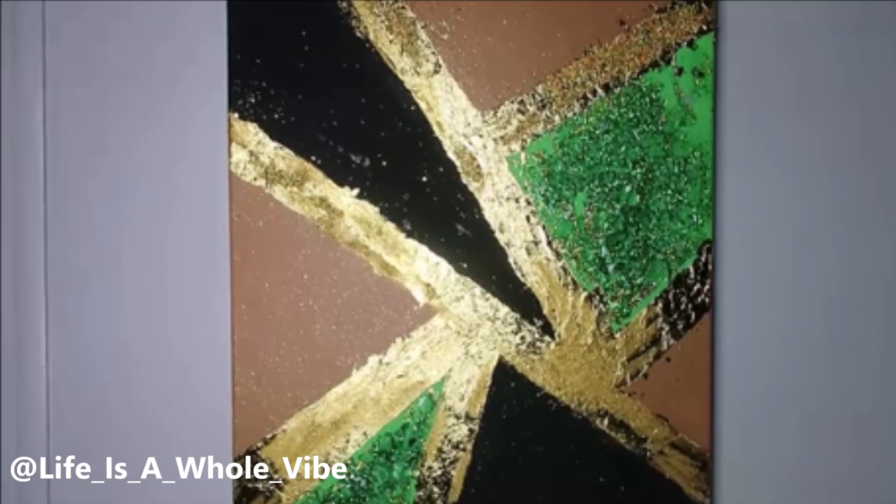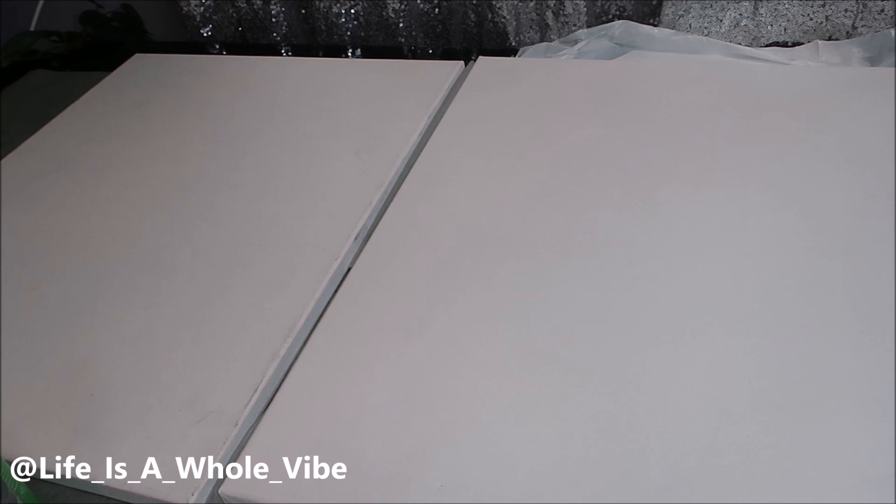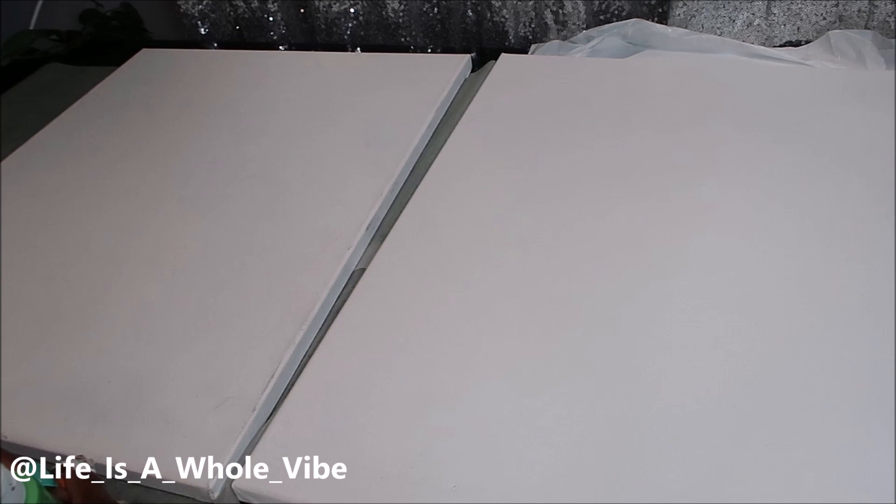If you'd like to see how I created this geometric abstract wall canvas, keep watching this video. Today I'm going to be painting two canvases for a bathroom of a home that's going to be staged by my brother and his wife. They're home investors and they like to stage the home when they put it on the market to get it sold a little bit faster when it looks really nice.